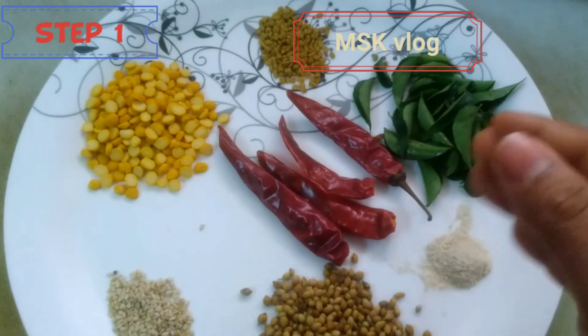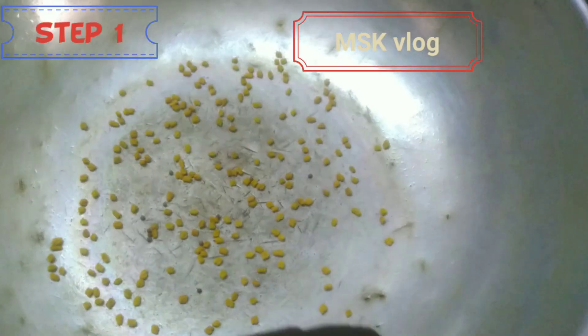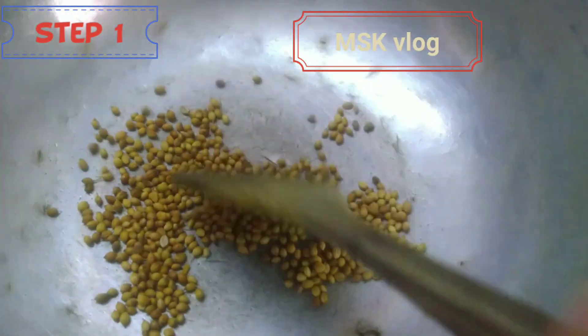Let's try it. This is a very delicious fry. Let's add a little fry. Now fry it for 5 minutes.